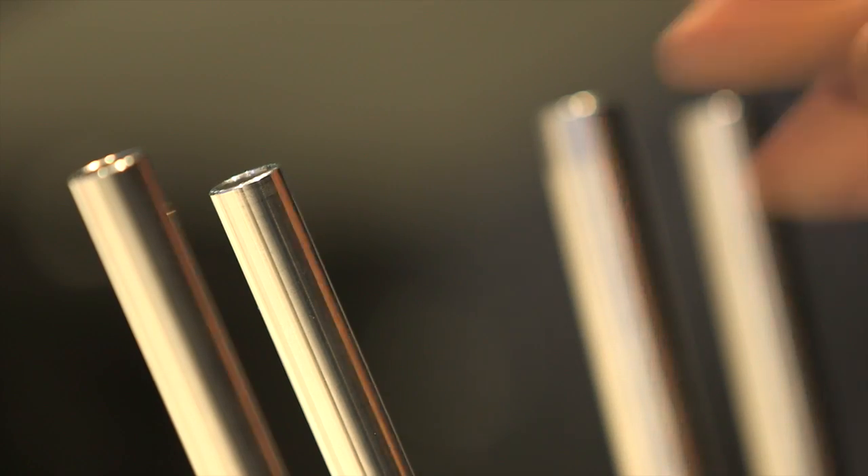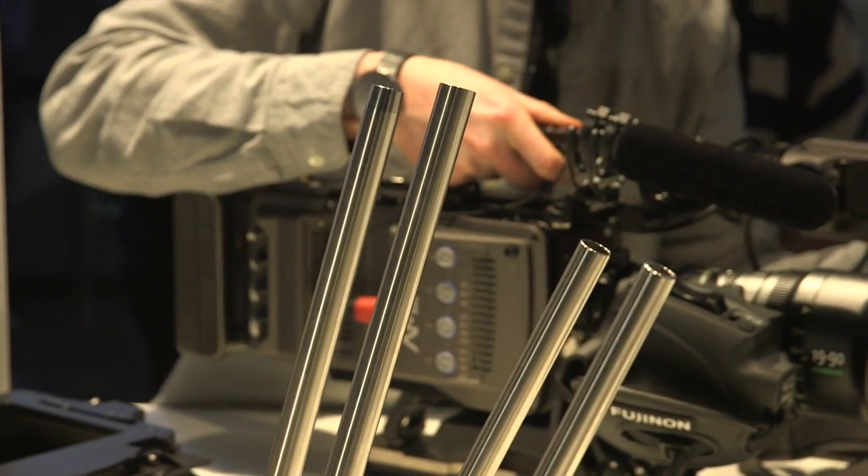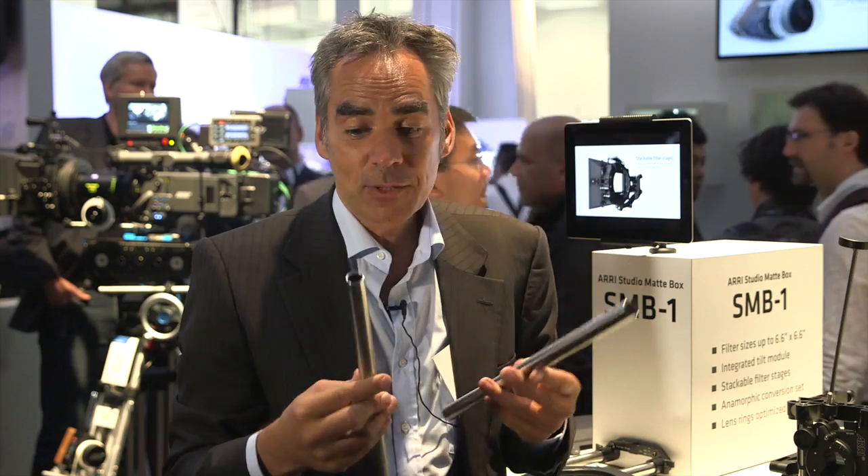The other new product we are announcing here at NAB 2014 is new rods. It's difficult to show on video because it's all about weight — the old rod is this one and the new rod is this one, and the weight is reduced by 55%.